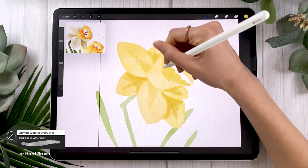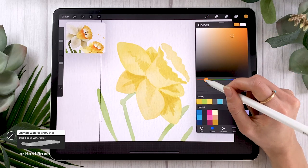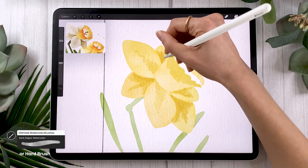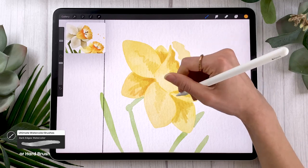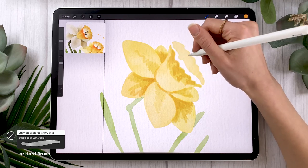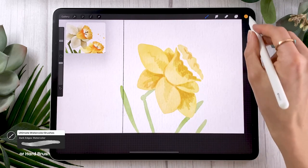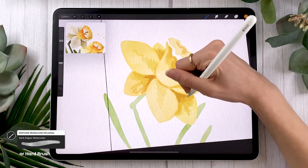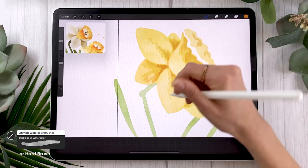You can repeat this step as many times as you want, changing the color slightly each time for more color variation and depth. Here I'm going with a slightly more orange color. If you've watched this far, please comment the word 'flower' — it gives me a lot of insight into how to pace my videos, and it's great to see the drawing community we're building here. You can add blocks of color with slightly different hues as many times as you like; do the same for the stem and leaves, two or three rounds is enough.